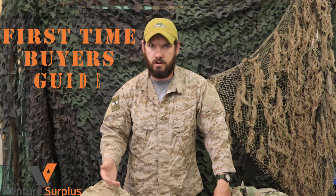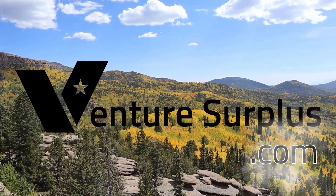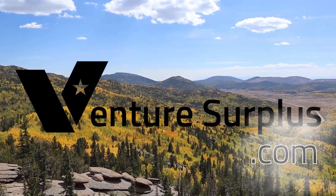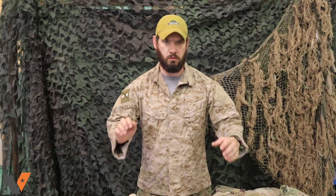Hey guys, Lucas James Vintage Surplus. Today we're gonna take a look at what a FRACU uniform is, what a garrison uniform is, and what's the difference between the two beyond just the names. It'll save a lot of headache if you're a first-time camouflage uniform buyer, especially for the Army ones.